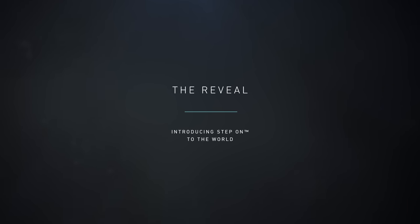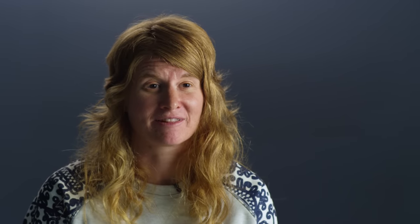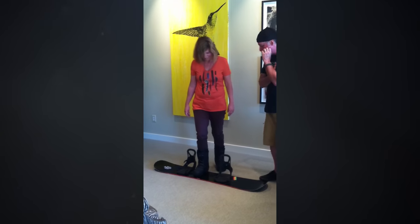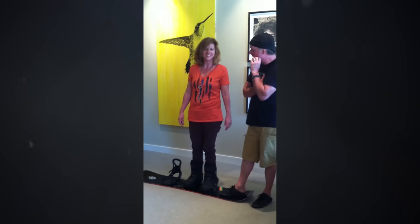Throughout the course of this entire project, my favorite thing is watching somebody experience it for the first time. It's comfortable — it feels like I have an actual strap on, but I don't. Thinking about the first time we showed it to Donna — she knew we were working on it but had never touched or played with it. I actually have video footage of her stepping on for the first time, and she just lifts her head up. And she said, wow, that was easy.